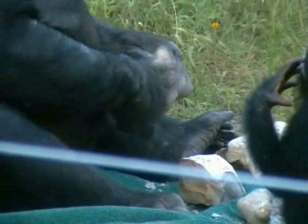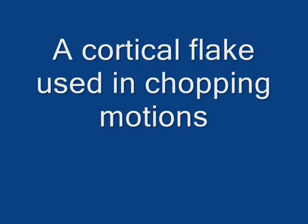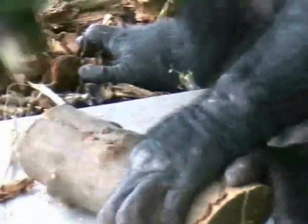Note how Kansi is positioning the core stone in the appropriate angle for thick cortical flake production. Note how Kansi uses the thick cortical flake he produced, with the sharp edge hitting the log along its glued slit, thus creating the typical chopping ware patterns.